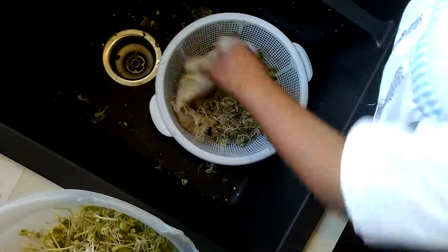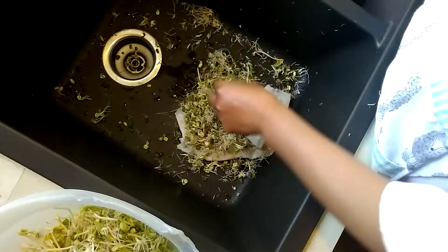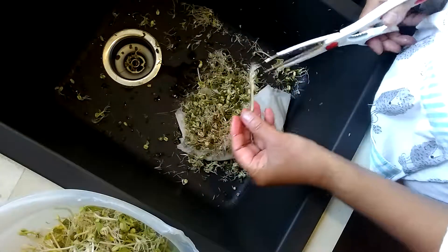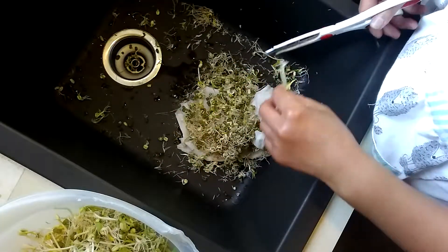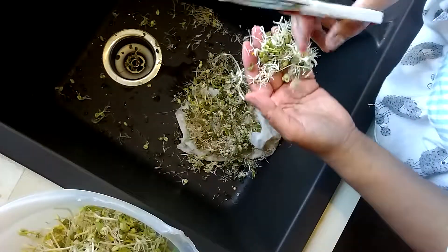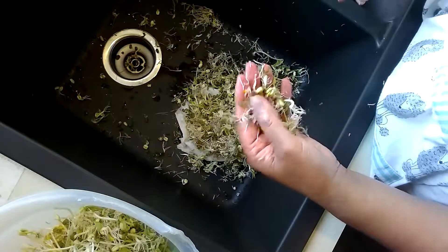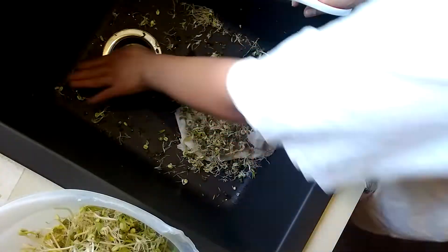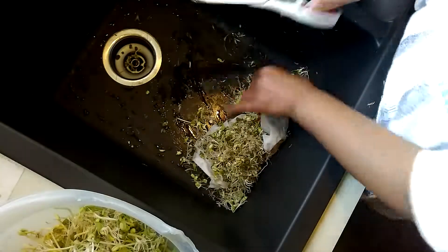I'm going to put this here. There's still a little bit left. The green parts left here are all the skins and some few things that didn't completely grow. Like I said, you usually wait seven days, but for me no biggie. I'm just going to harvest it at five days because I'm going to cook this tonight.